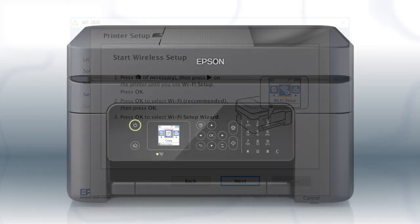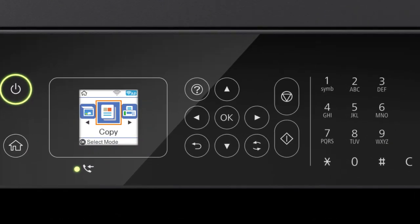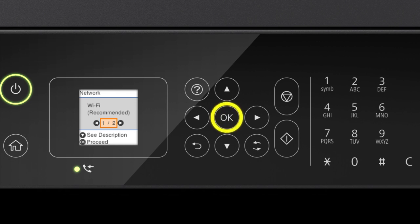When you see this screen, look at your printer's control panel. Press the Home button, then press the right arrow button to select Wi-Fi Setup and press OK. Press OK to select Wi-Fi Recommended, then press OK again to select Wi-Fi Setup Wizard.